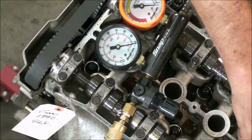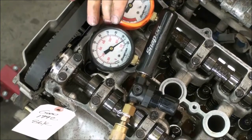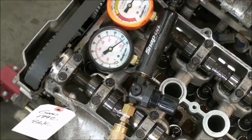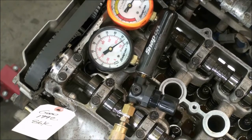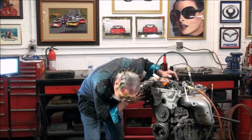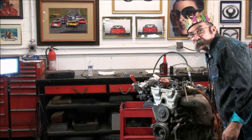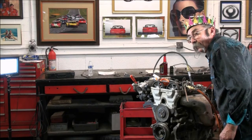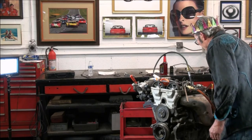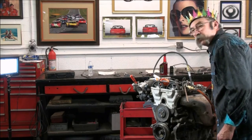Now we'll move on to number four. Let's take a look at number four — whoa! Let's see if we've got something stuck here. All the valves are loose. Look at number four — we've got leakage and it looks like almost 15% in number four. I wonder where it's coming out of. The intake? Not the intake. It's coming out of the exhaust. I've got my hand over the exhaust and I can feel the pressure coming out of the exhaust — so the exhaust valve is hung open.